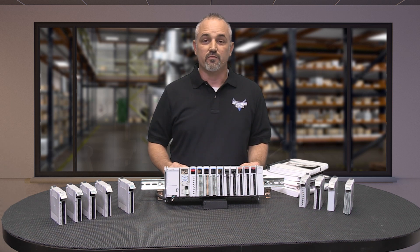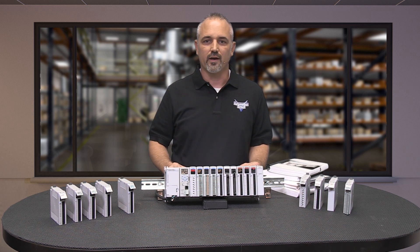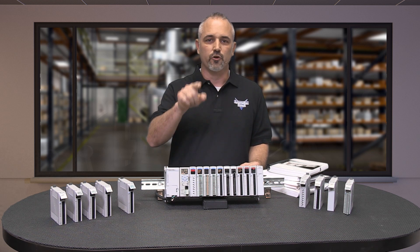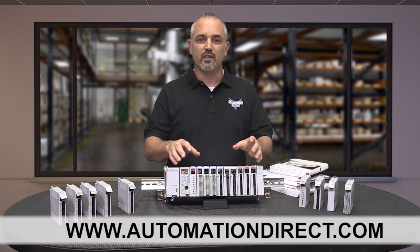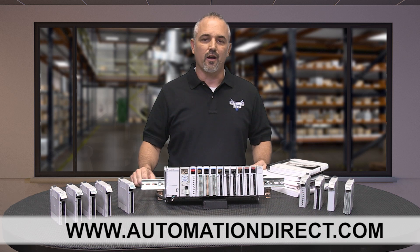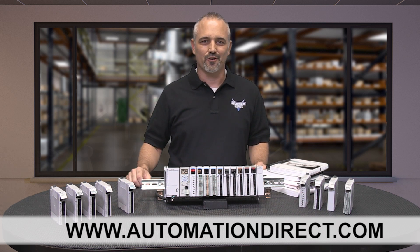Our engineers have been in your shoes and know what it is like to be in the field. We take time to listen to our customers and do what we can to make your job easier. You can find all the specs, information, and current prices on the Productivity 2000 and parts at automationdirect.com, or just scan the QR code.